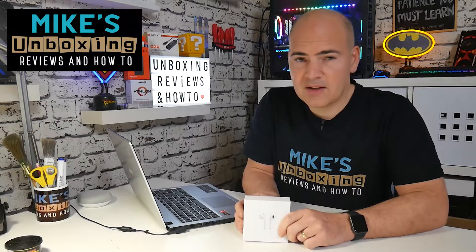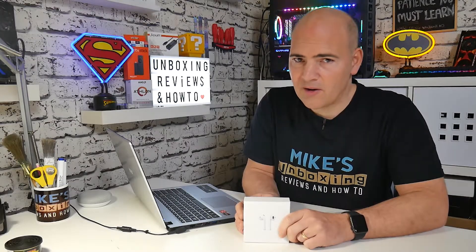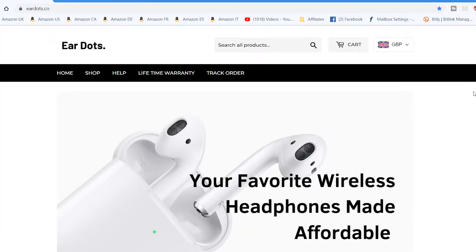Hi, this is Mike from Mike's Unboxing Reviews and How To, and today we're going to take a look at a new player on the AirPod clone earphone market: EarDots. They've got something special up their sleeves. Keep watching to find out what it is.